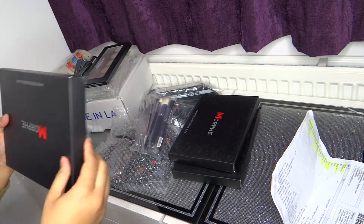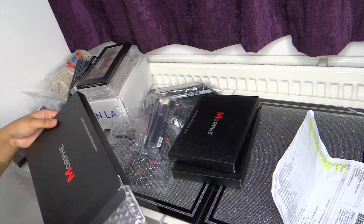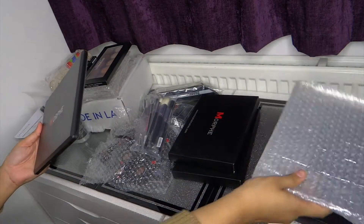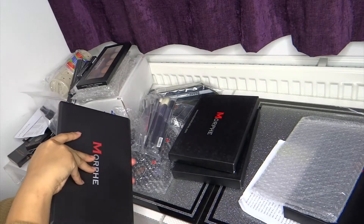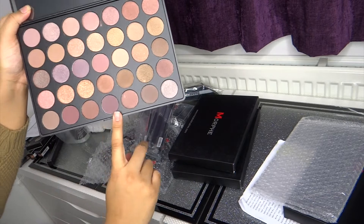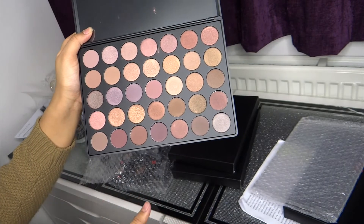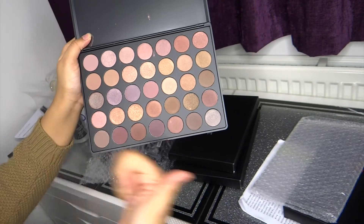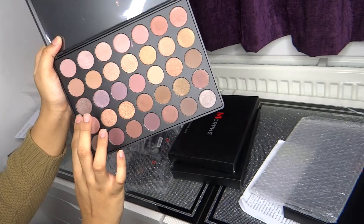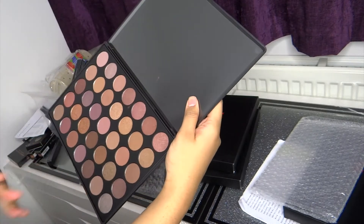This one is a 35T palette. You've got a few mattes, and then you've got lots and lots of frosty shimmer colours. These are perfect for anyone who loves their golds, pinks, and darker golds like bronze. They are beautiful and a must-have. I think I'd be using this palette a lot.